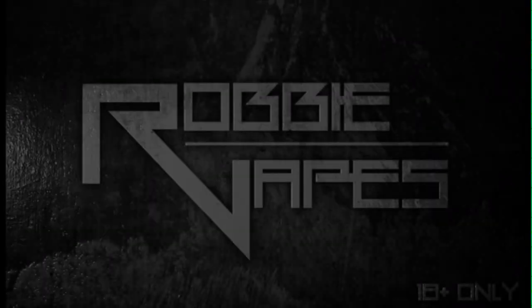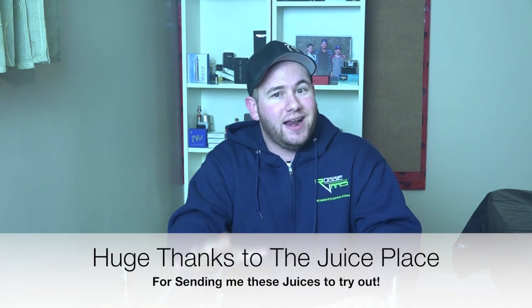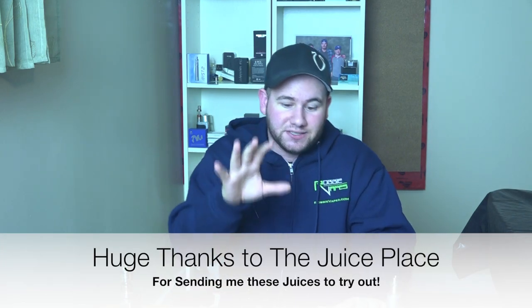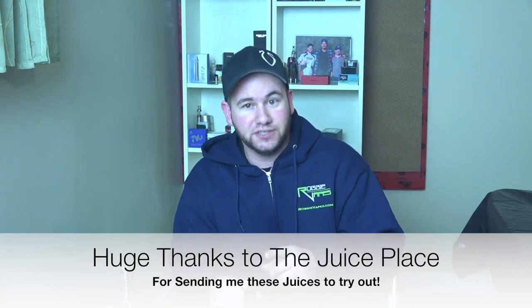What's up YouTube, Robbie Vapes back again. Today I'm feeling a little thirsty so we're gonna have ourselves some juice. That is right, today we have a juice review. I am so excited to bring this one to you because I actually haven't tried these yet — they came in last night and I behaved myself and was able to save them for this review.